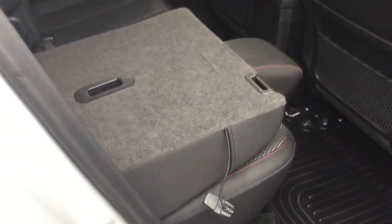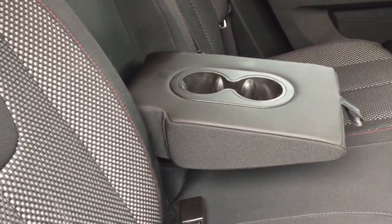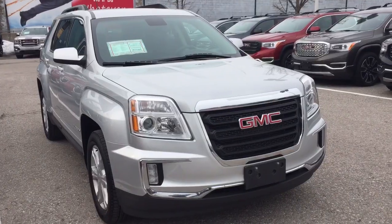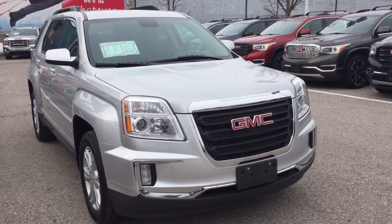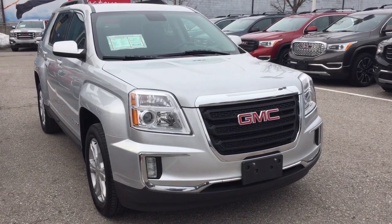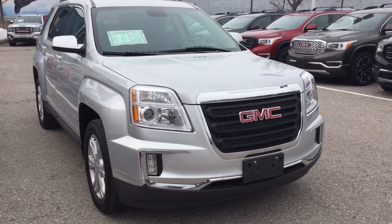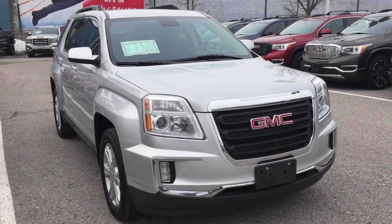You can fold the seats down in a 60-40 split — both sides operate just that simply. And there's a fold-down armrest with cup holders. That's going to do it for your look at the 2017 GMC Terrain Front Wheel Drive SLE. If you want to see this in person, you can do that at Mills Motors, 240 Bond Street East in Oshawa, where we always do whatever it takes.